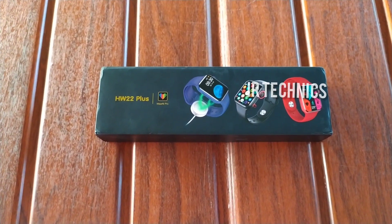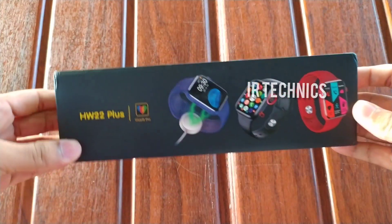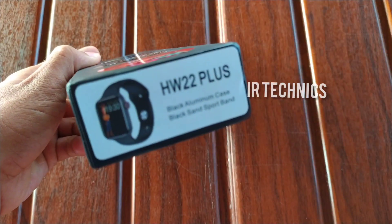Hello guys, I'm going to show you a new video on IRTechnics YouTube channel. This is the HW22 Plus model smartwatch. This is a fast unboxing — it is already unboxed in the box.